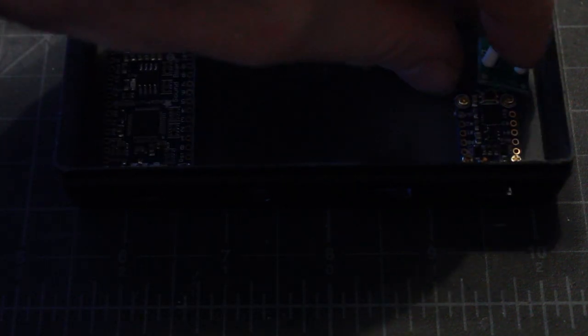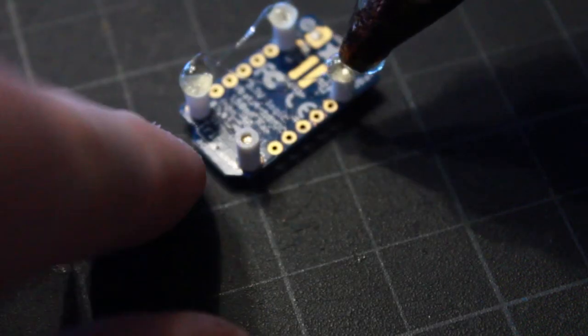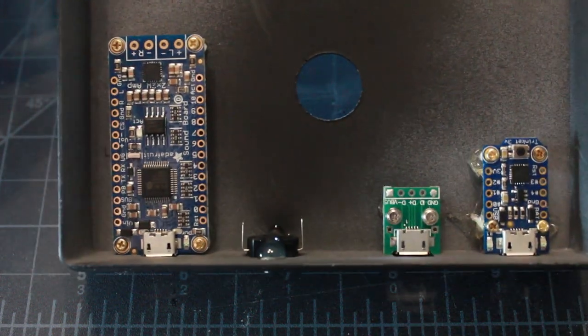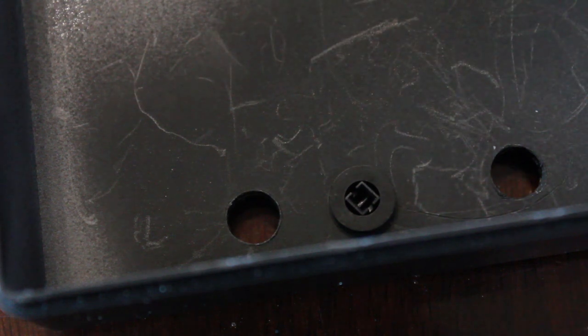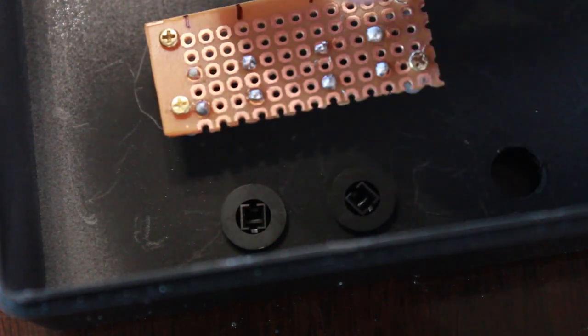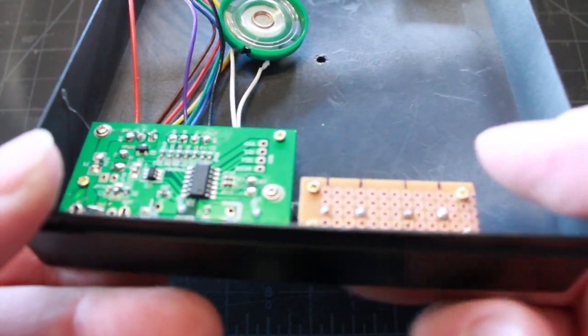I'm going to use hot glue to secure the boards to the base, starting with the trinket board — adding glue to all four standoffs and pressing it into position. I've got all three boards and my power button all glued into position and they're secure. The little button caps fit right inside, and I'm hot gluing the breadboard and kit board in position over the button caps. Both boards are glued in position and I can hear my buttons working.